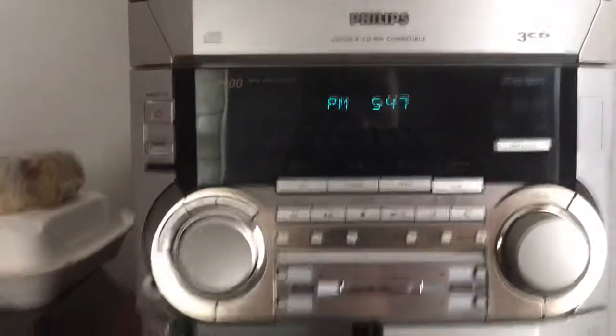It's not that hard. Now you have a clock on your Philips Stereo. Thank you guys for watching. Please like and subscribe and hit the notifications. I'll see y'all in the next video. Peace out.